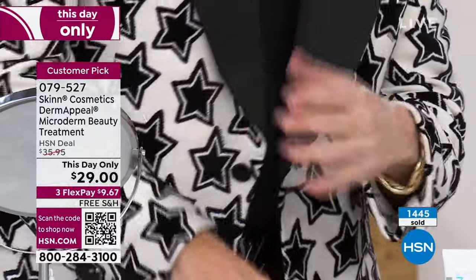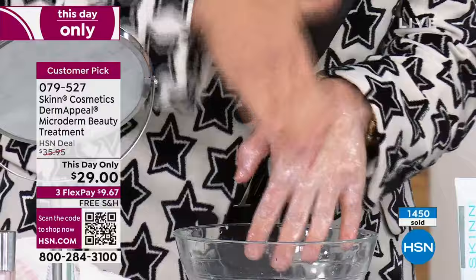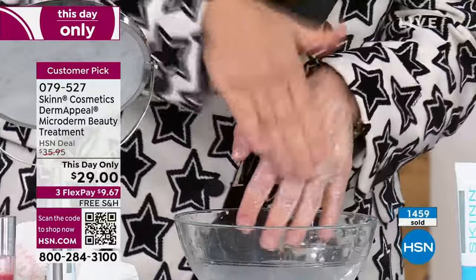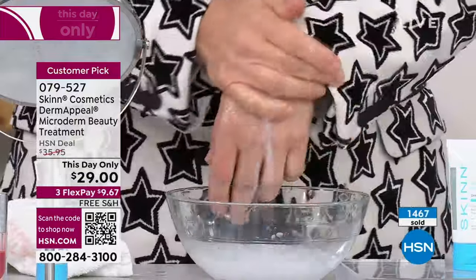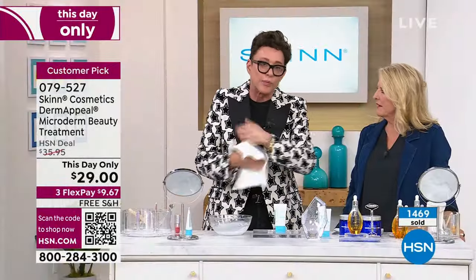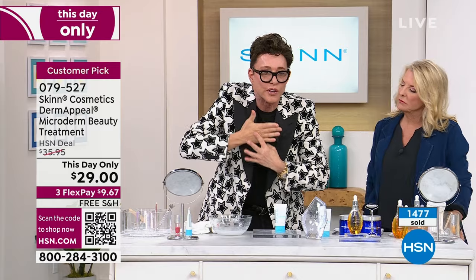When you rinse it off, it leaves behind a serum with an additional four forms of vitamin C, including Kakadu plum. We have sweet almond, olive, and German chamomile flour oil. So this is my 61-year-old hand. I put everything on my left hand and I derma peel my left hand every time I do my face. It doesn't even move — I don't even have glycation wrinkles on my knuckles. The skin looks denser, younger — it looks 20 years younger.